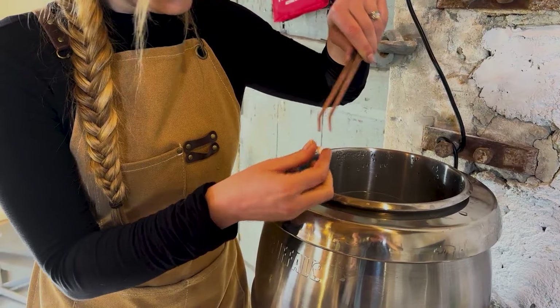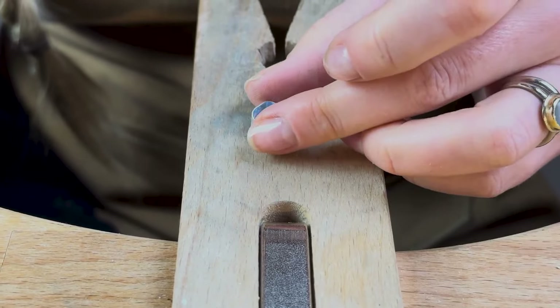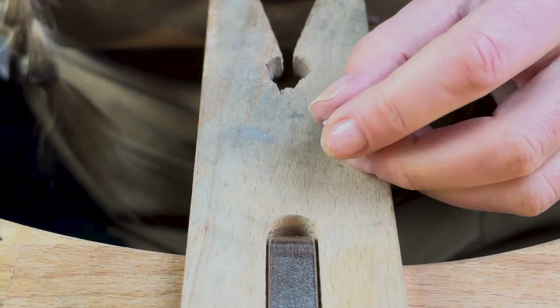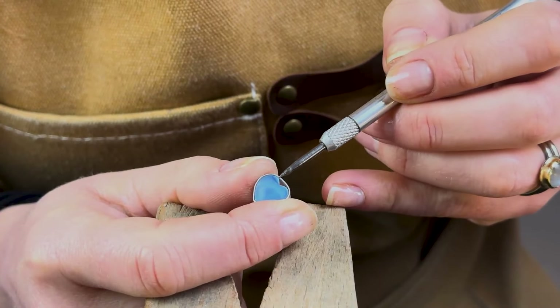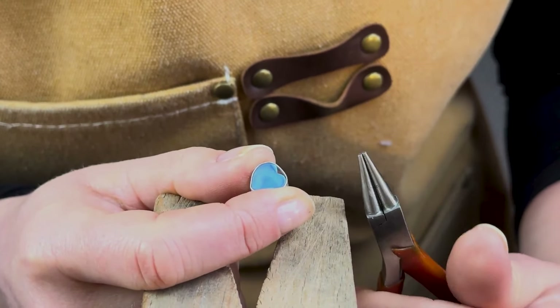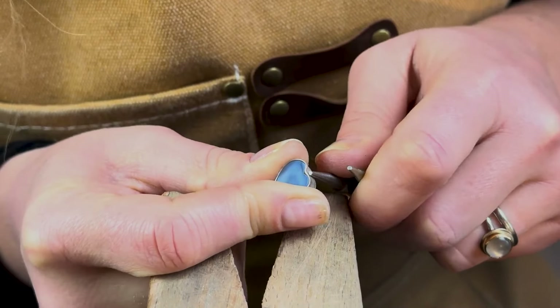When your settings are nice and clean, remove them from the pickle and bring them to your bench to check that they fit snugly around your stones. If they're too small, don't panic — there's an easy hack to stretch them to fit, with a link in the description. As you can see, our setting fits around most of the heart but doesn't fit around the top curve. Now's the time to rectify that. Grab a pair of rounded pliers and use one side to gently push the silver into the groove on top of the heart.